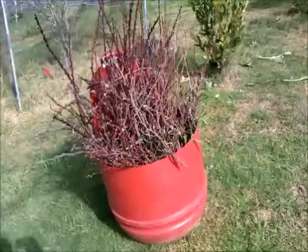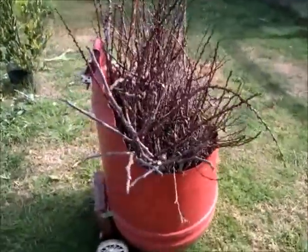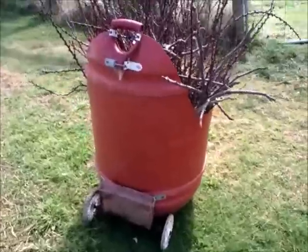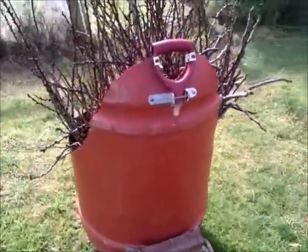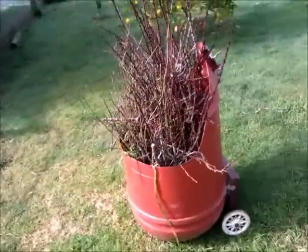After two years it's still giving me good service. It's very versatile, very useful — great for cutting things around.